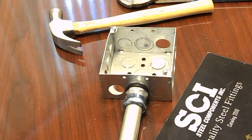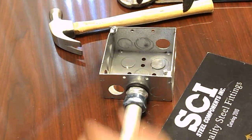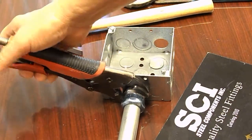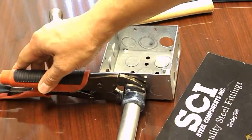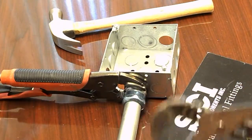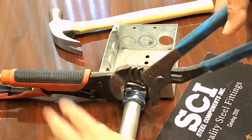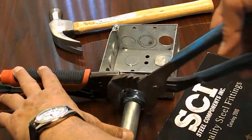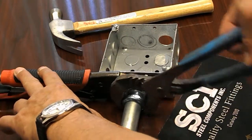Using a tool, hold the body of the connector, then use another tool to tighten the nut, keeping the body from turning.